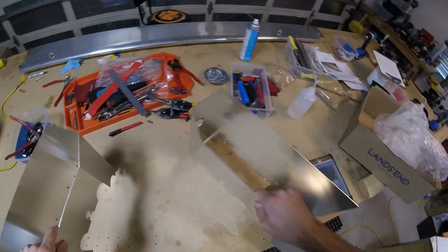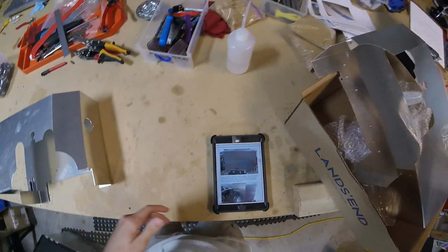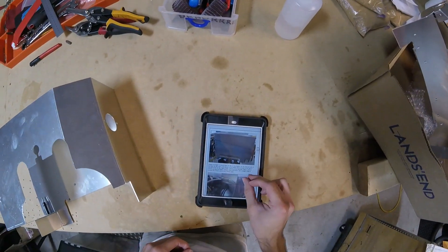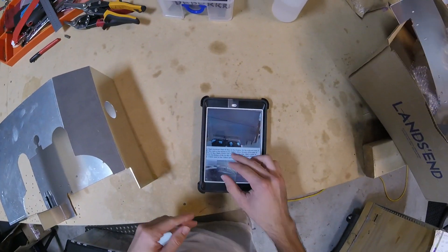I think we're ready to go. We'll start with the right-hand side because that's what they do in this photo assembly guide, so we can keep up with it. I'm just going to shut up and actually start working on this.